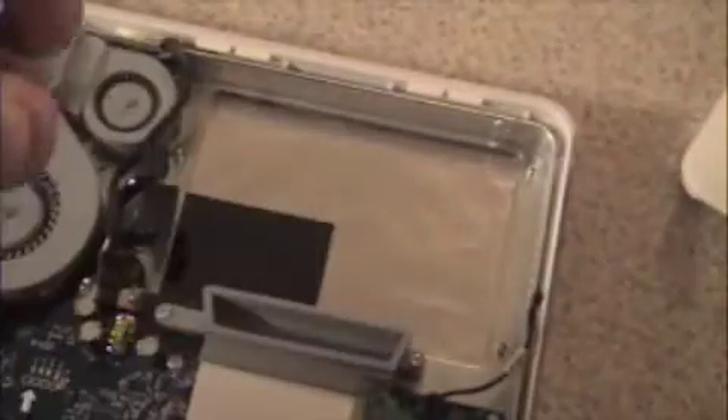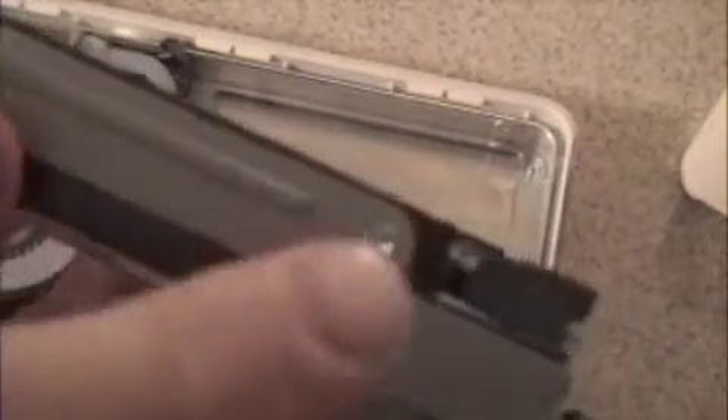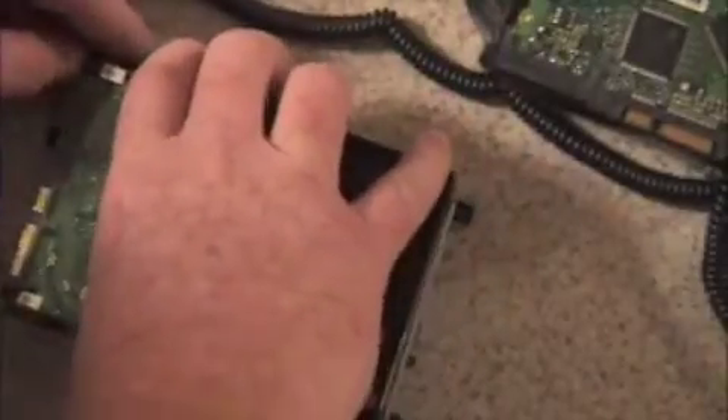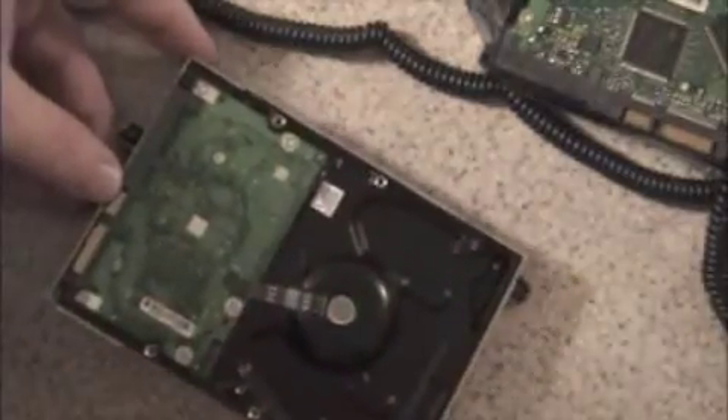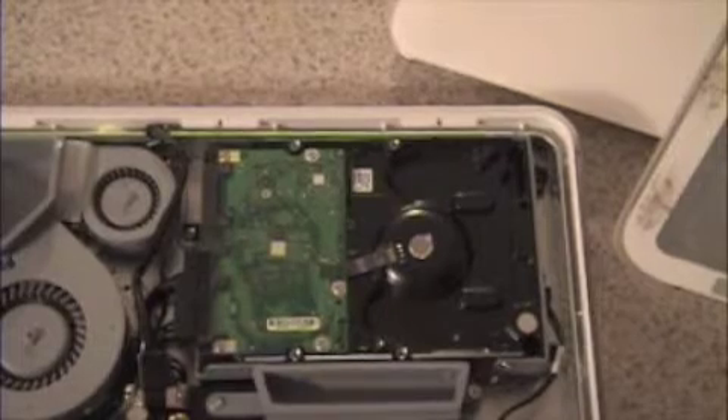You will need to remove the four hex screws on the sides of the case that the old hard drive is resting in. Once you have the screws out, take the cover off. Get your new hard drive and place it gently inside the case. Then take the old hard drive and new hard drive, look at the connectors and jumpers, and make sure they match.